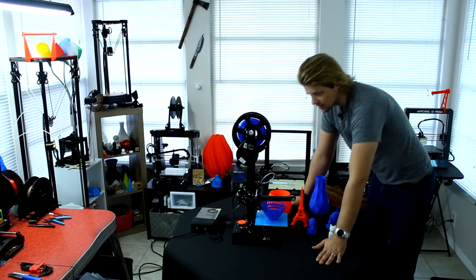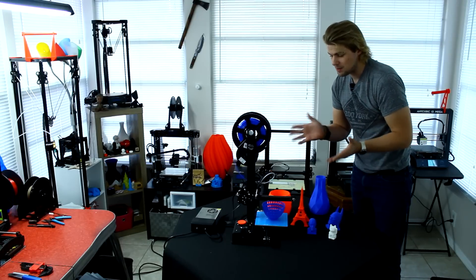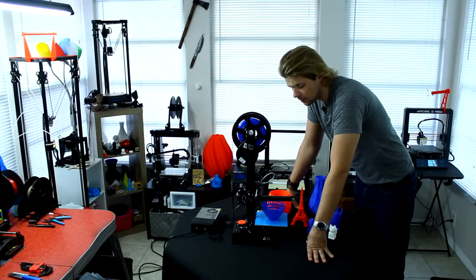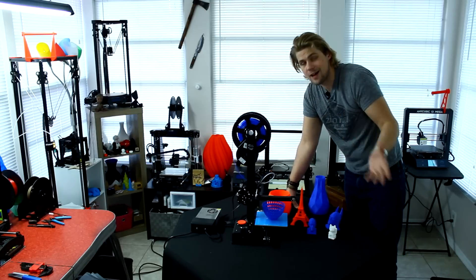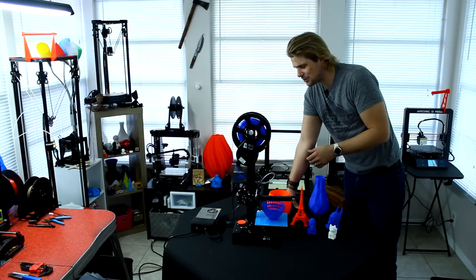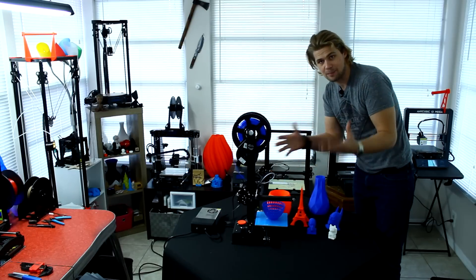To get this thing going, to get it out of the box, it takes about maybe 30 minutes to put together, maybe an hour if it takes a little longer for some people. I basically just turned on Netflix and started watching some Beastmaster, and while I watched the show, I built this printer. So we'll show a little time lapse of the build of the printer.